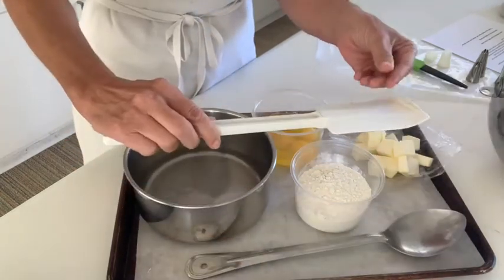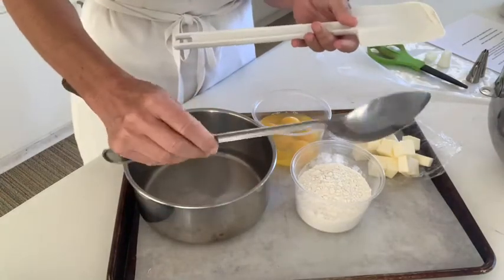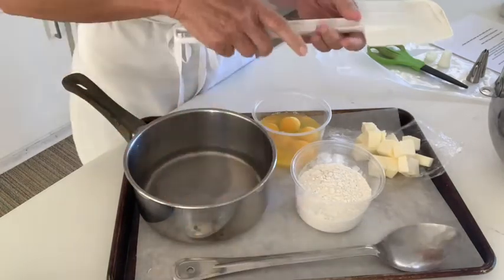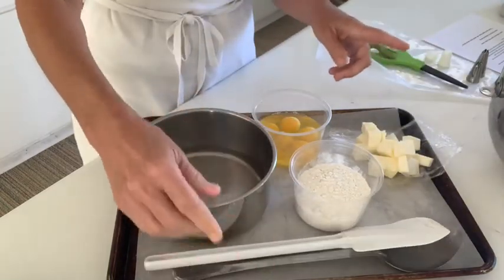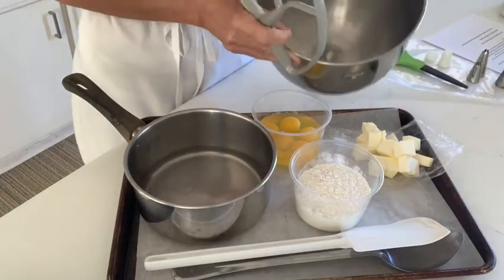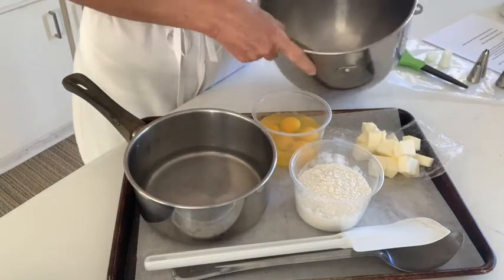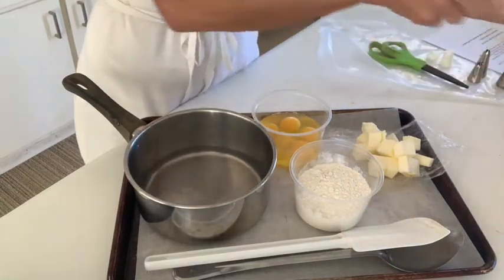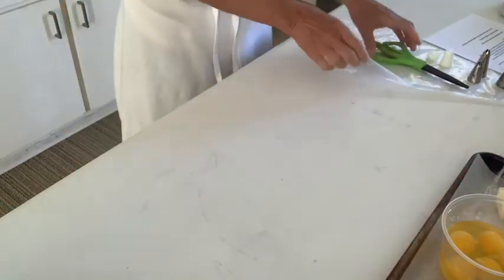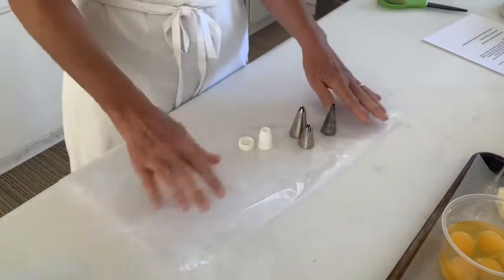In addition, I have the flexible rubber spatula. The recipe says a wooden spoon, or you could use a large metal spoon — that's something you might need. Additionally, you're going to use your stand mixer with the paddle, so I have that ready. You should also have your pastry bag set up and ready to go with the proper tips.